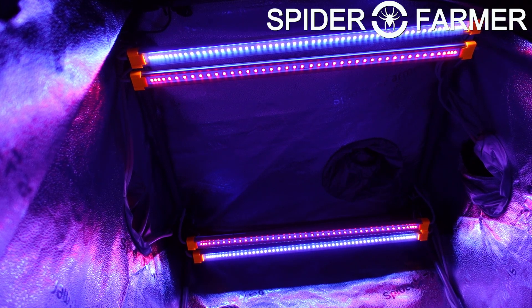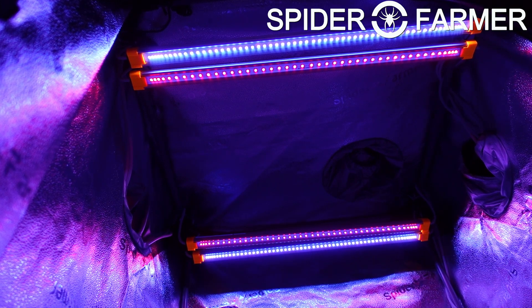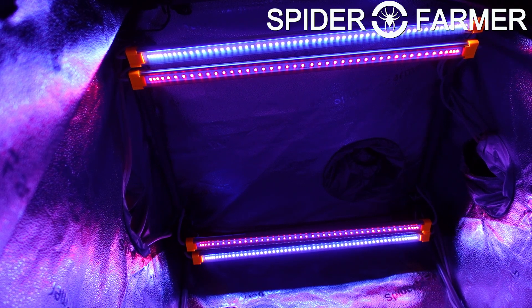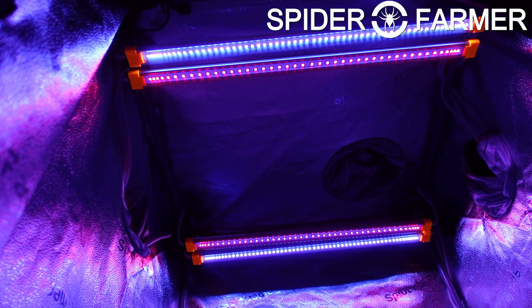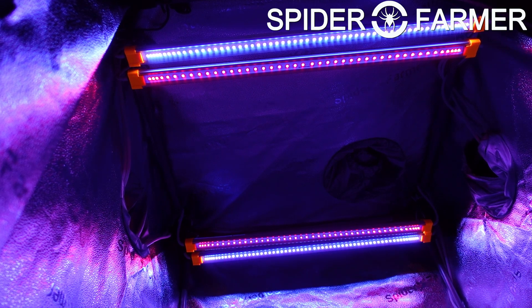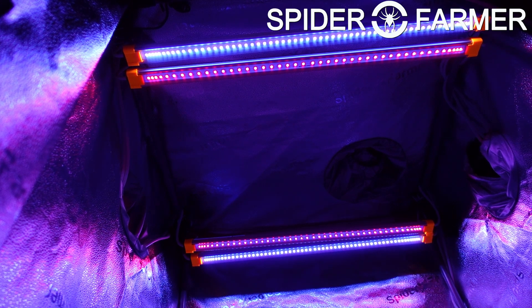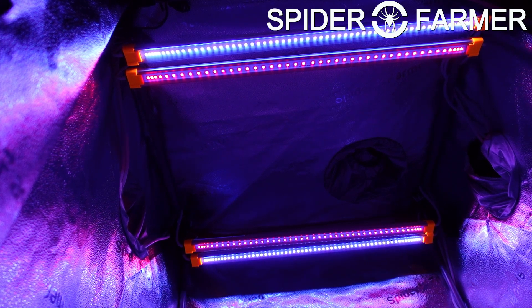It is just too crowded in here to have that as well, though it is fine — I will just end up putting it on top of the tent like we have done many times in the past. We will have a video coming out soon showing how we are going to have the tent set up to finish flowering out the plant that we have going right now, so keep an eye out for that one if it is something that you are interested in seeing.